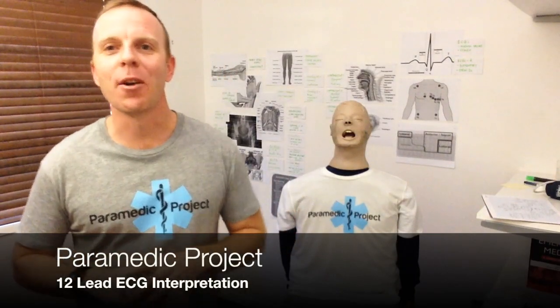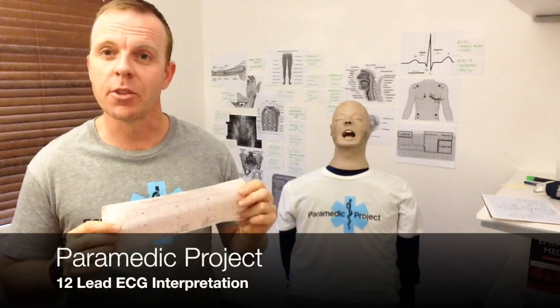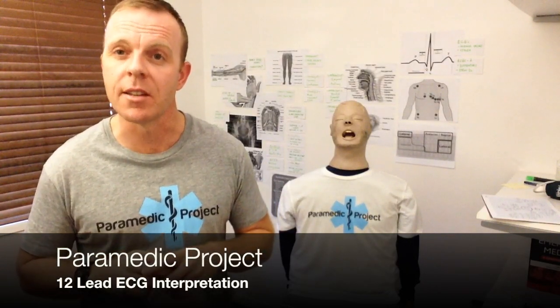Hey, welcome back. This is Paramedic Project, and thank you for joining us. Today is the final episode on ECGs. I'll share with you my stepwise analysis and interpretation technique for a 12-lead ECG.